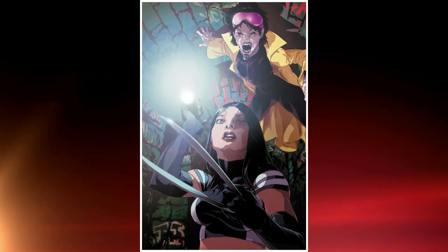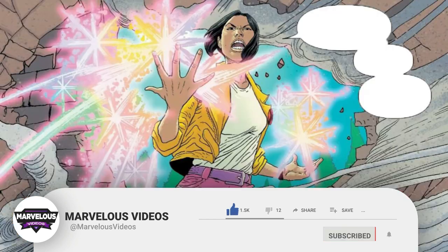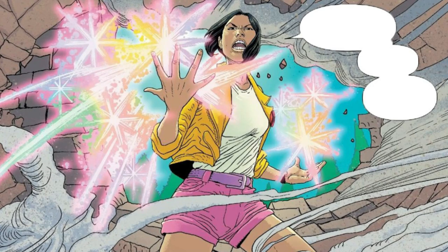Before we go into our explanation, we have a very small request. If you like our content, please support us by subscribing to our channel. This is a small click for you, but for us it means a lot. Thank you. Let's begin.